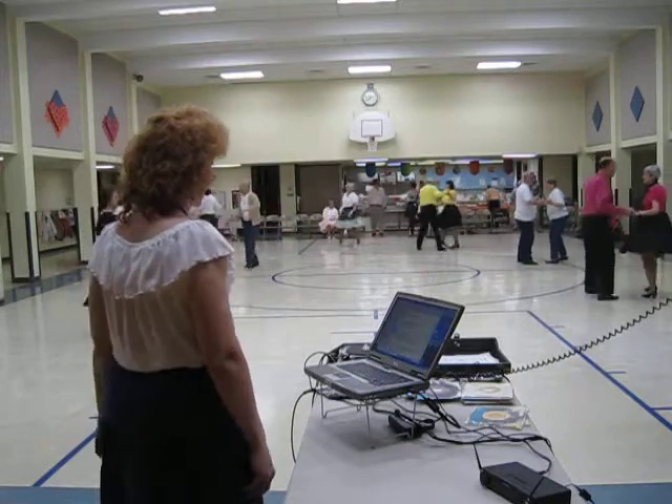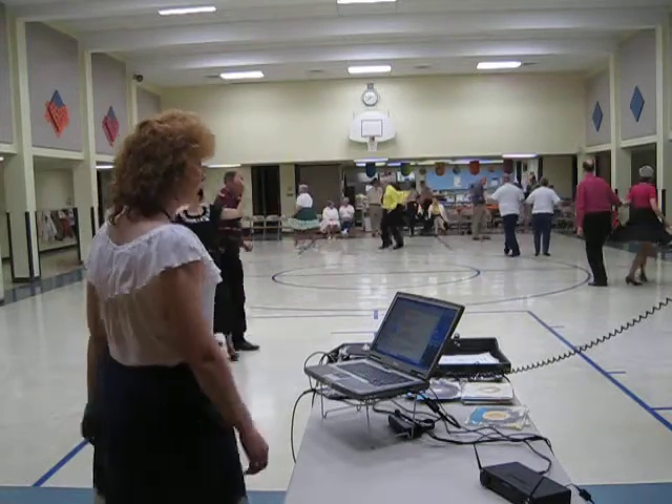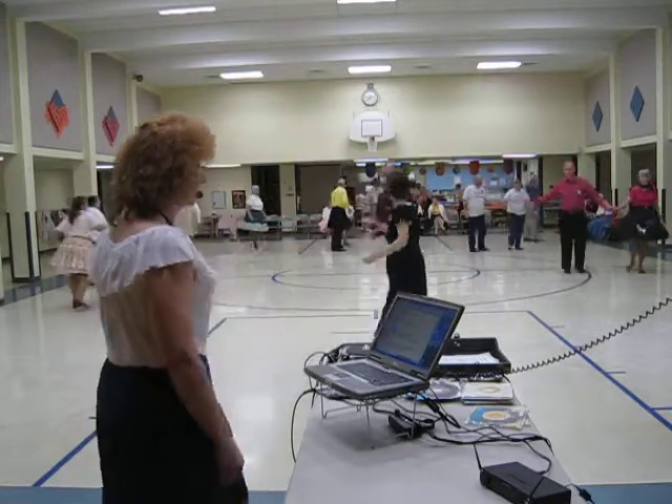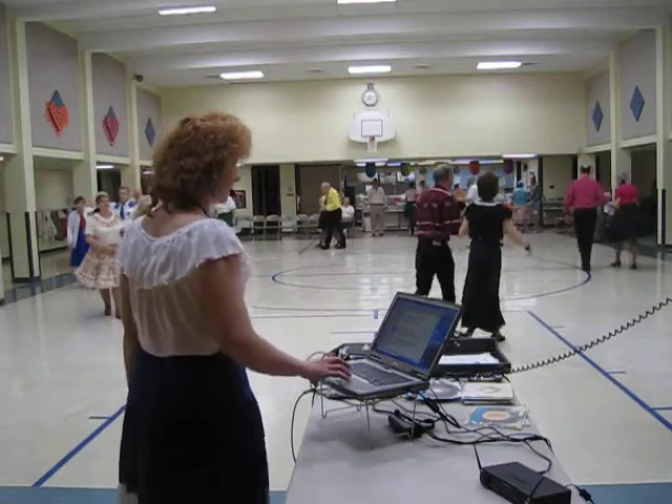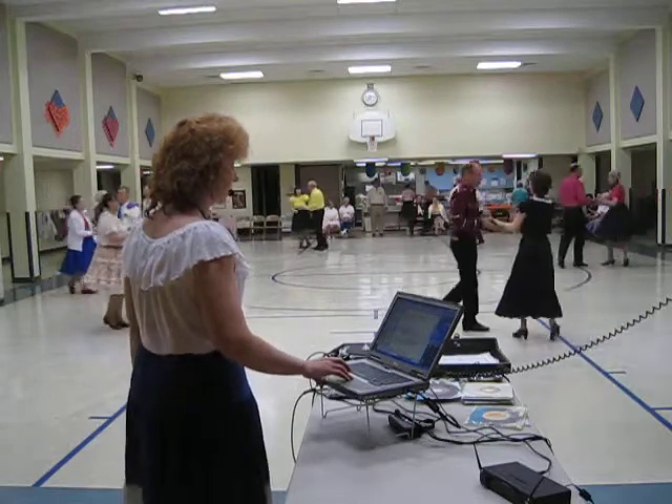Face to face, back to back, open bind, four, to open, pinch forward and back. Bind apart three, and together three, to face. Traveling box.